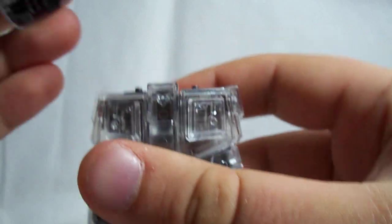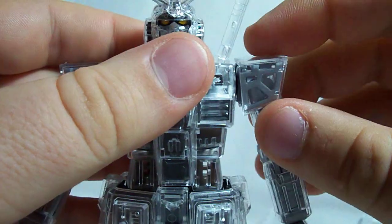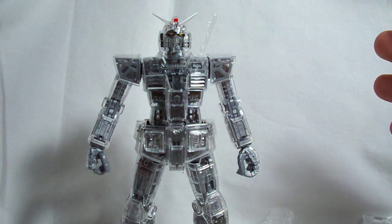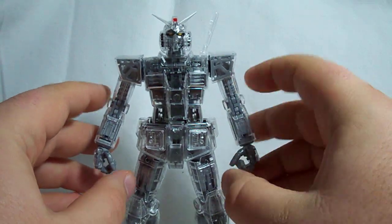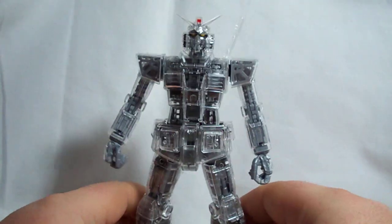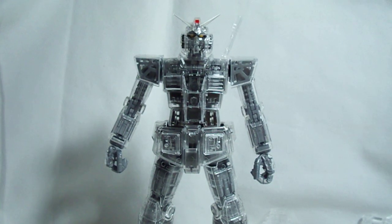I think that's just about everything — I hope I haven't missed anything for this review. This is definitely a really nice kit. I would recommend the RX-78 2.0 original version, or if you happen to find this mechanical clear version for a good price I'd recommend that too — it would be lots of fun to figure out creative ways of painting a clear kit like this. That's about it for this review and I'll see you guys next time.